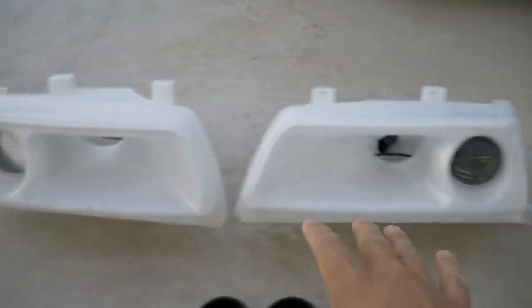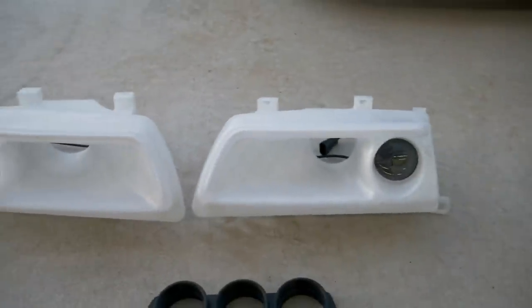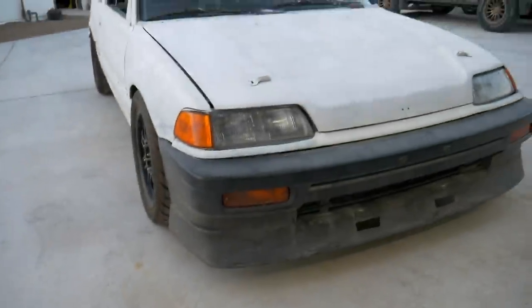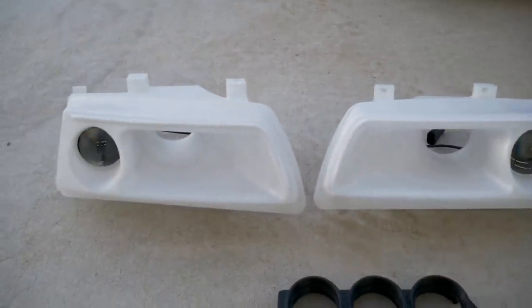I'm hoping the additional air going into the engine bay could help keep the temperature for that supercharger a little bit better while we're at the track. I almost feel like they're too pretty for the car, but this car is functionally built, so I think these fit perfectly with what we're doing on this vehicle.